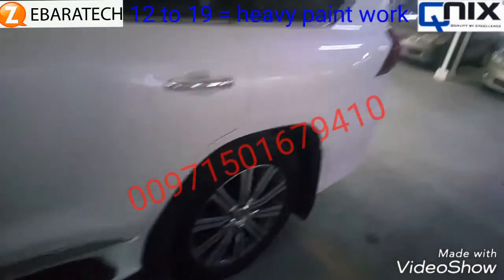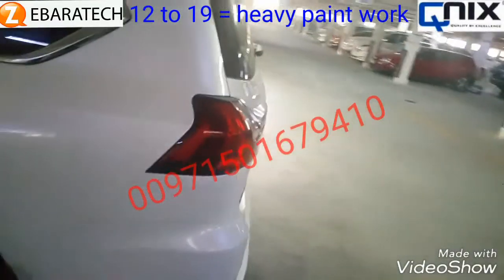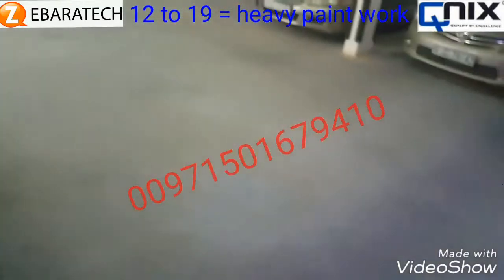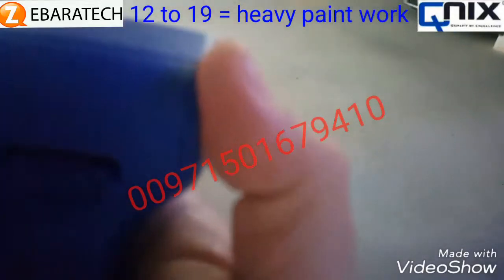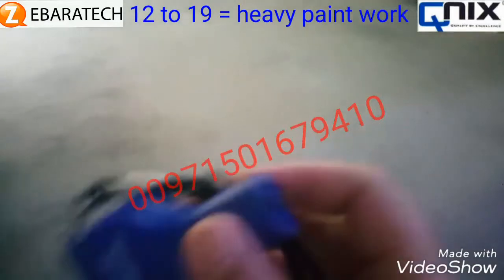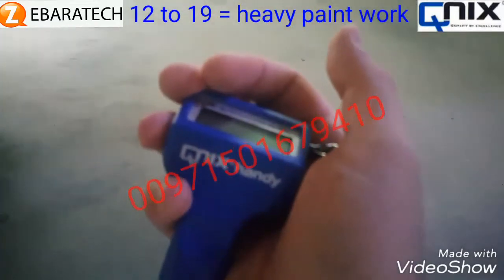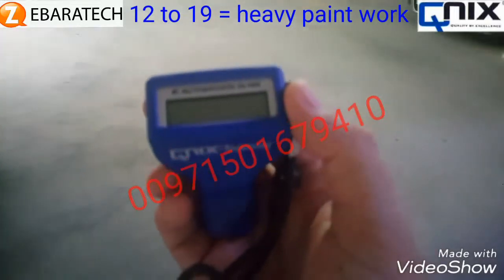For requesting this device, please call us at 0501-679-410, or from outside the UAE: 00971-501-679-410. The device is made in Germany. Its advantages include small size — it's very handy, fits easily in a pocket — and it can work under high temperatures, especially here in GCC countries, and high humidity as well.